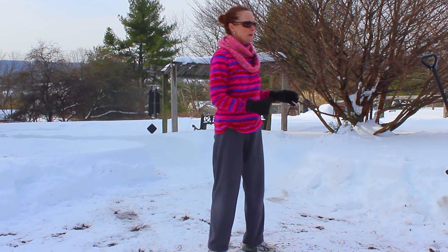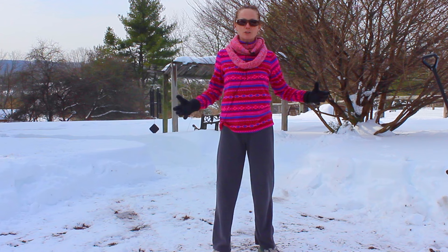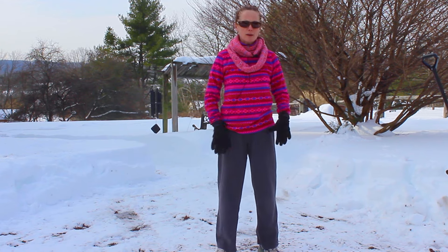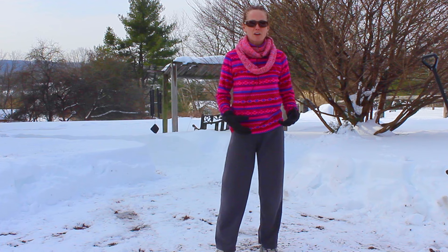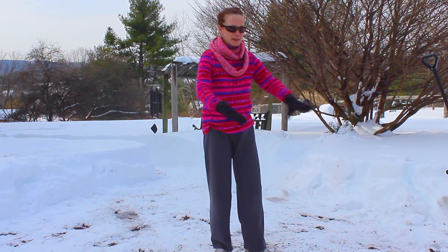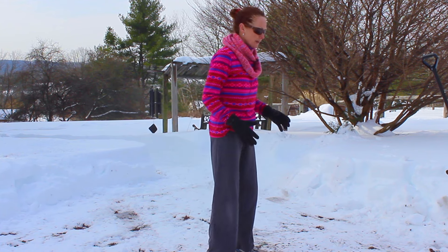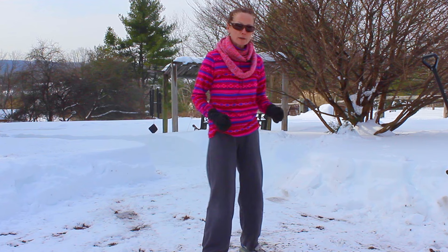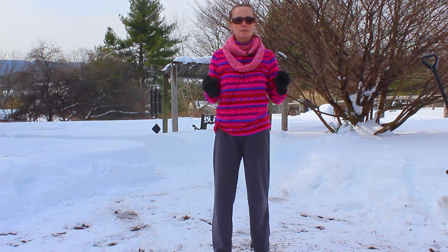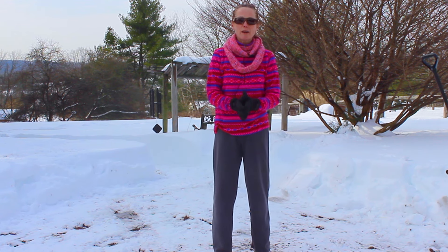Be aware of yourself when you're outside shoveling — take breaks. Put the shovel down and do some of this stuff outside; do it before you go out, even after. Remember that even though the task is in front of you and you want to get it done, take breaks. Your body will thank you the next day. That goes for walking around in the snow and the ice as well. Yes, we have to be cautious and everyone may be afraid of falling, but just tune into yourself — listen and tune into your awareness of not only what's going on inside, but how you're moving about in the environment on the outside. I hope that helps. Have a great day.